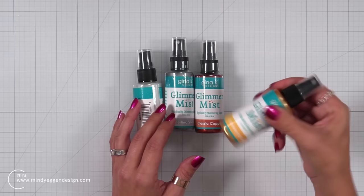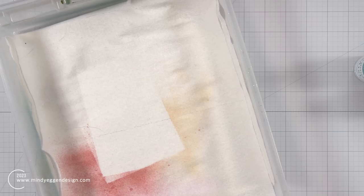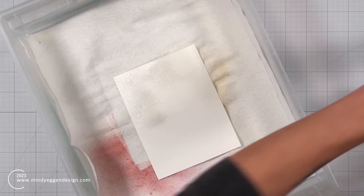I don't do a lot of spraying on my backgrounds — I actually use these more for splatters. You want to make sure to shake these up really well, and I suggest shaking from side to side versus up and down. Otherwise, you can get things clogged into your spray nozzle. So I suggest shaking back and forth.